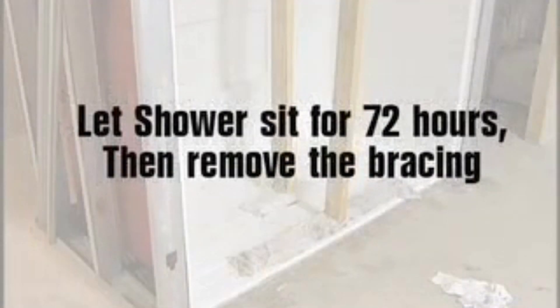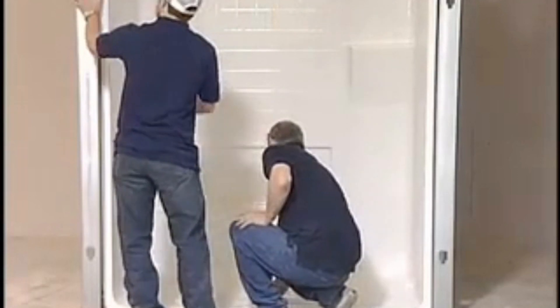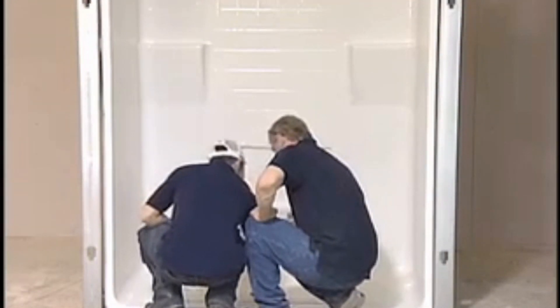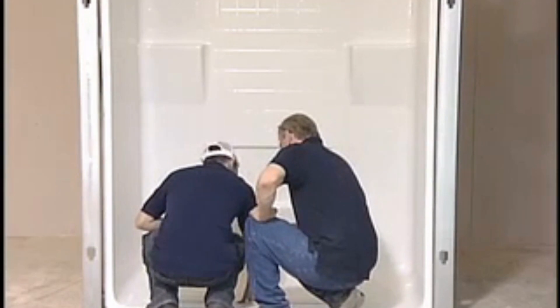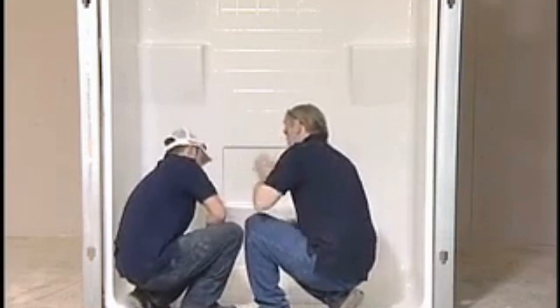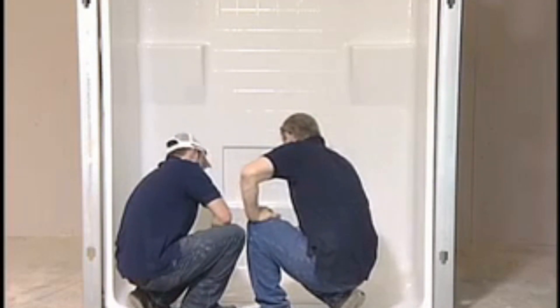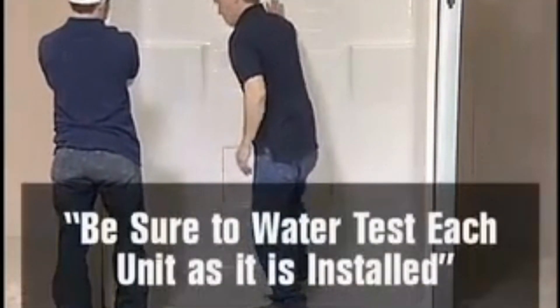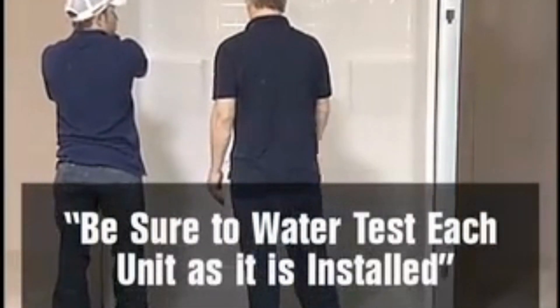After the bracing is secured, take a gallon of water and pour it liberally over the floor of the shower. Confirm the water is draining properly and that no puddling is occurring. Let the shower sit for 72 hours for the thinset and adhesive to cure, then remove the braces. Water testing each unit is a very important step.